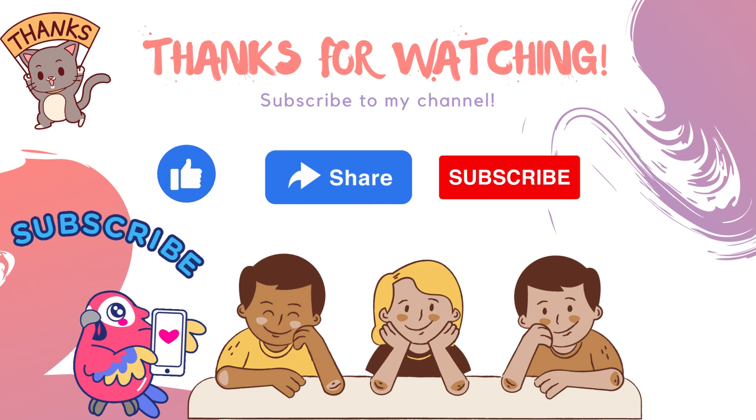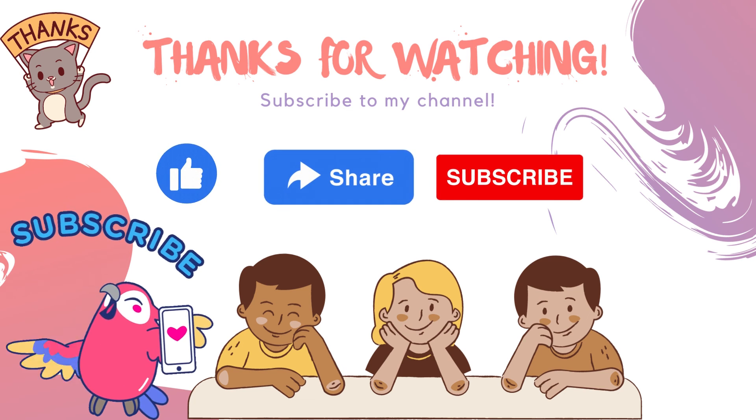Thank you kids for learning with me. Bye-bye! See you in the next video!